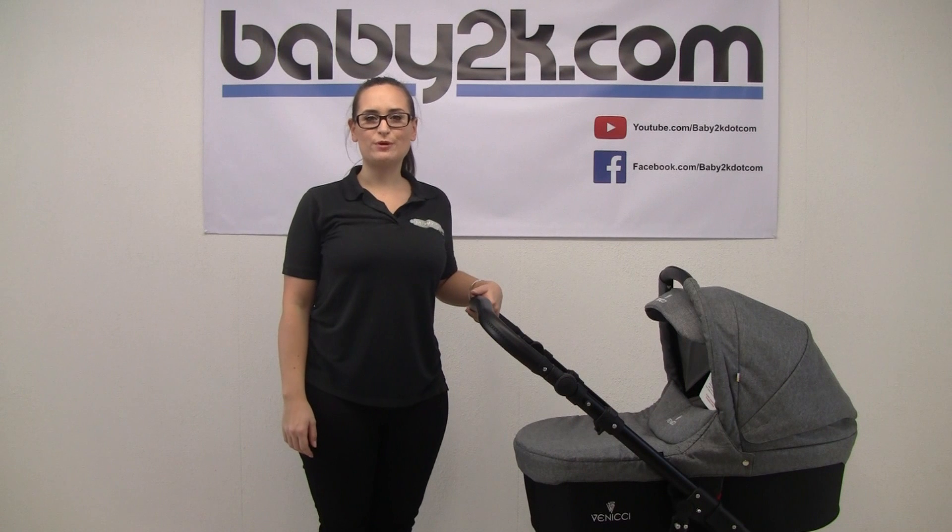Remember to check out our YouTube channel or Facebook pages for current discount codes, or give us a call on 01392 670 670 for product information and promotions. Thanks for watching.